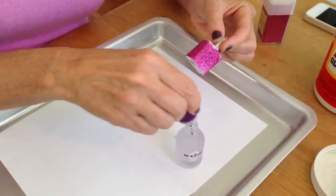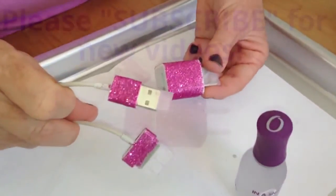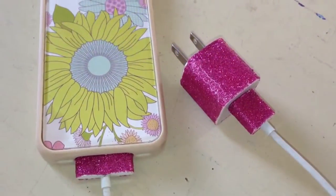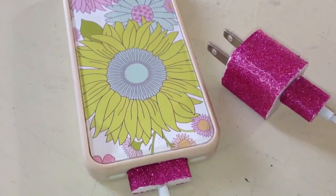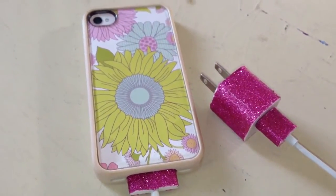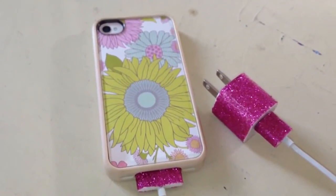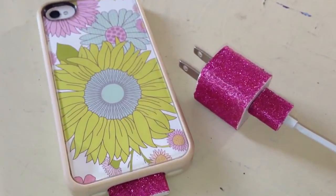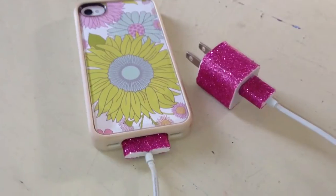I hope you like this project. I'm going to finish doing this and then show you what it looks like when I'm all done and take the tape off. I think the charger turned out so cute and sparkly — I love it. Look how cute it is attached to my iPhone! Thanks for watching my video. If you'd like to be in the know about new videos, be sure to subscribe. Also check out my video on how to make an interchangeable iPhone case — super easy, super cheap. Until next time, thanks for watching. Bye!